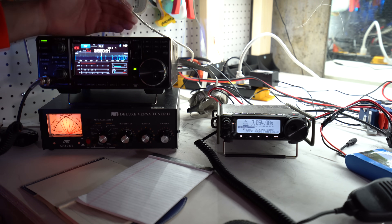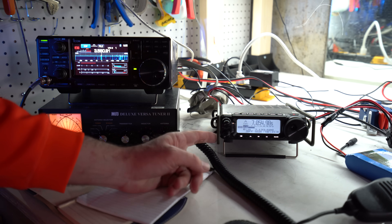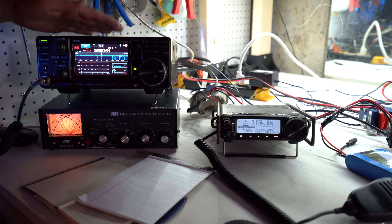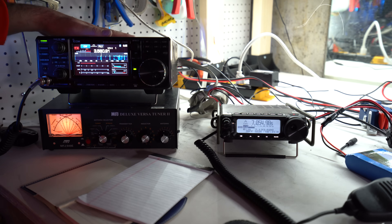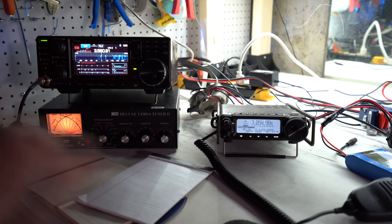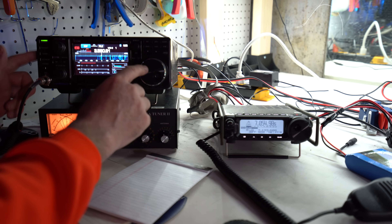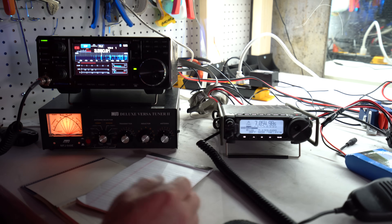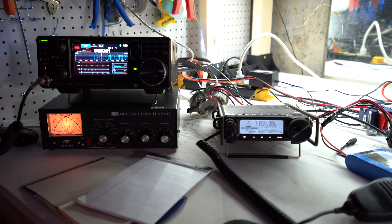To be fair, if I was a ham just starting out I'd buy the 891 first. On an extreme budget, the 891 is around $600; the 7300 is around $1,300-1,500. Honestly, I almost wish I'd waited and bought the Icom 7600, which is even better — but it's a lot more money. Both radios are awesome and I'd buy both for different purposes: the 891 goes with me to Oklahoma on camping trips; the 7300 stays in the basement as my base station. That's my story and I'm sticking to it.